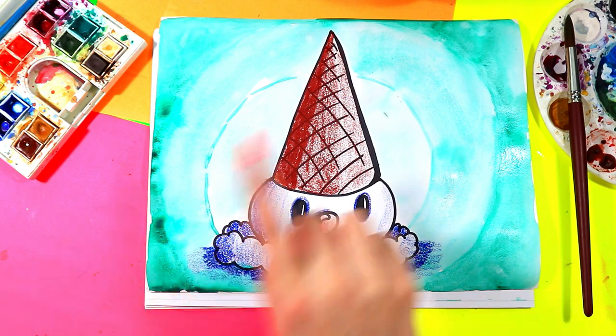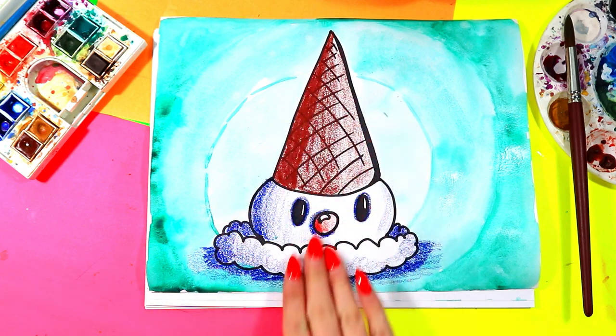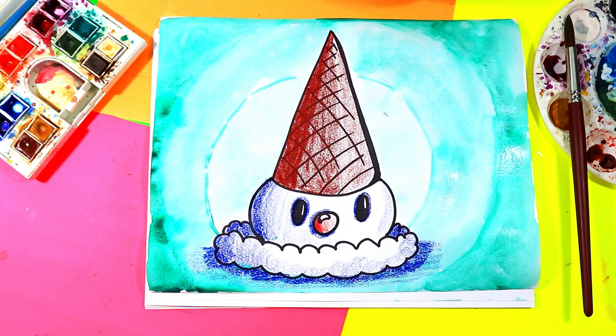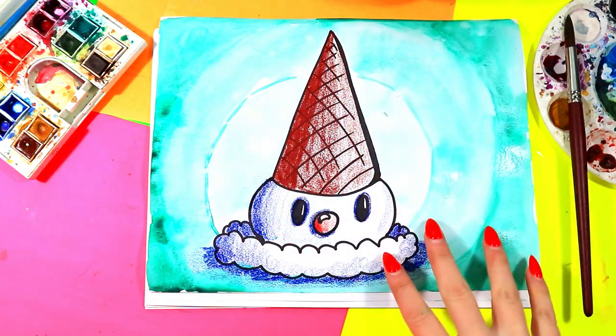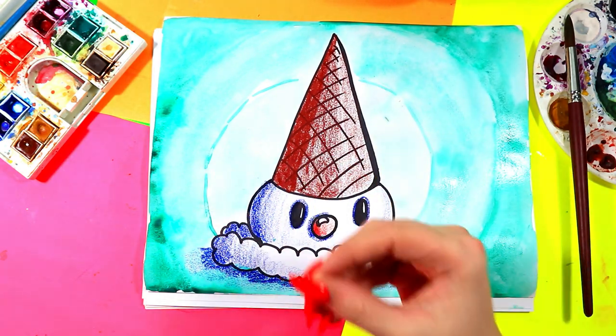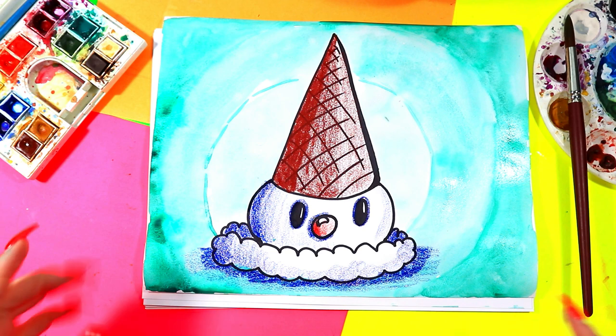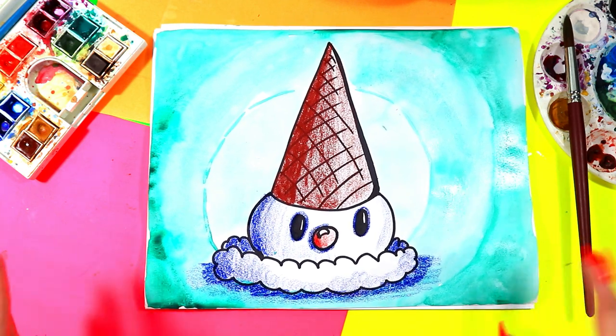We're going to learn how to create value either using our pencil crayons or wax crayons. We're going to be creating different values with our chosen art medium, and we're also going to be creating values with our paints using two different mediums. So grab those art making mediums and join me as we explore both Wayne Thiebaud and the element of art: value. Let's make some art.